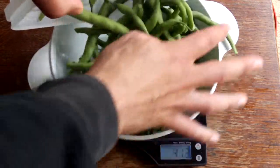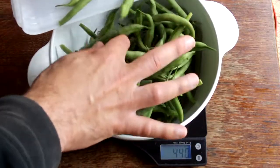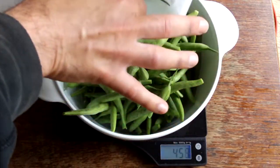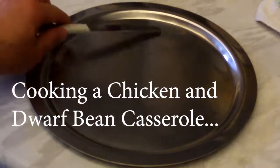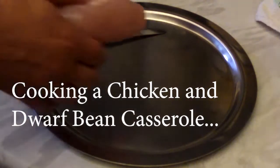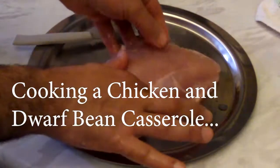Now it's time to do a weigh-in — here you can see I'm loading this bowl with the crop, and we have 467 grams. That is absolutely fantastic, I'm really pleased with that. Now for cooking a chicken and dwarf bean casserole.